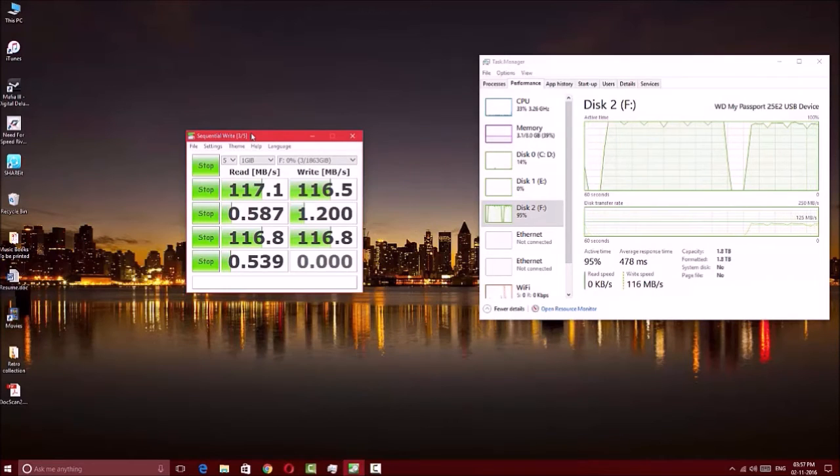So there is not much performance improvement compared to the previous generation — the 2015 My Passport Ultra — which I tested and the write speed clocked at 112 mbps. There is no significant improvement in transfer rate. Now let's move on to the next segment where I'll test the speed again after filling the hard drive up to 30%.